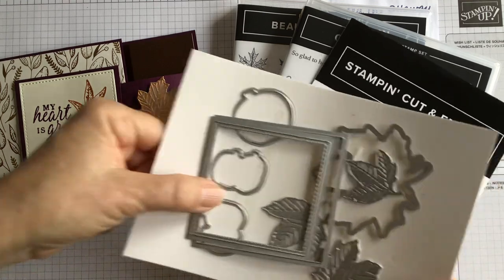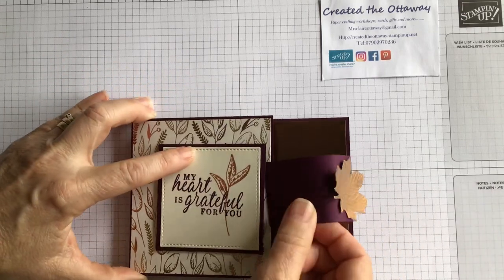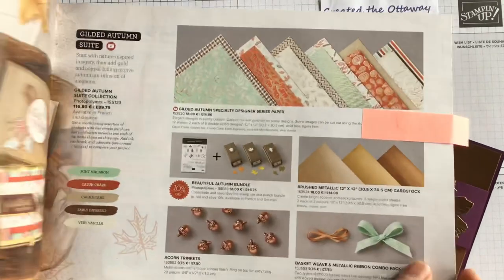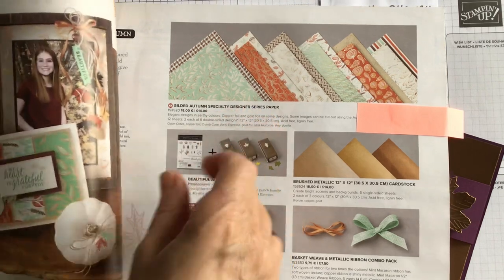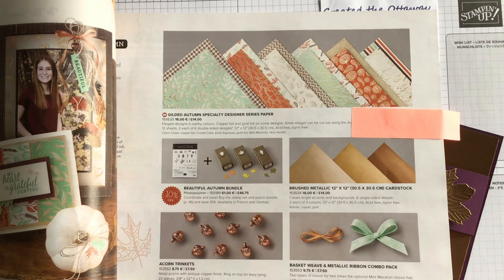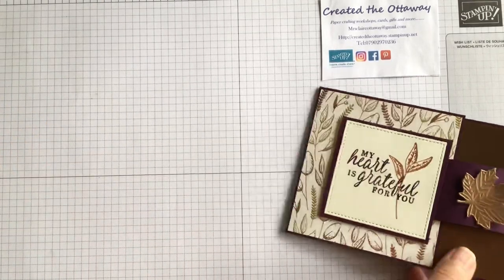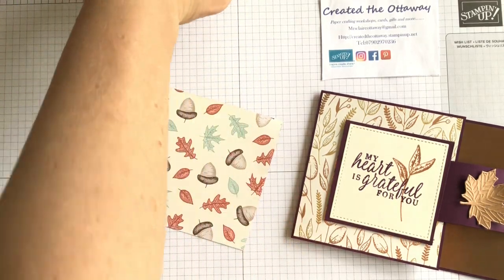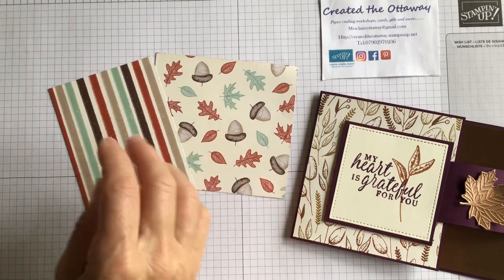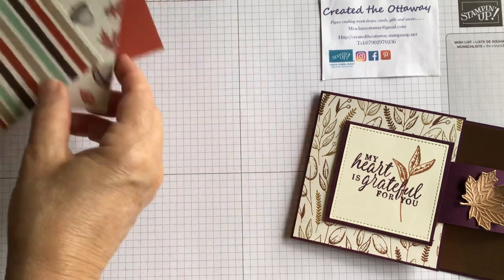So there are the supplies we're going to use. The papers — this is the bronze on the inside and I've used Very Vanilla as well. On this one the card base is Blackberry Bliss, but the designer series paper is the Gilded Autumn Speciality designer series paper from the new catalogue. It's special because it's very sparkly with lots of bronzes and golds that really make the designs pop. For the second card I'm going to use a different paper — this one with the acorns, and the reverse with the stripes. The colour that really stood out to me is Cajun Craze, and we're also going to use a little bit of Whisper White. So let me show you how to make it.